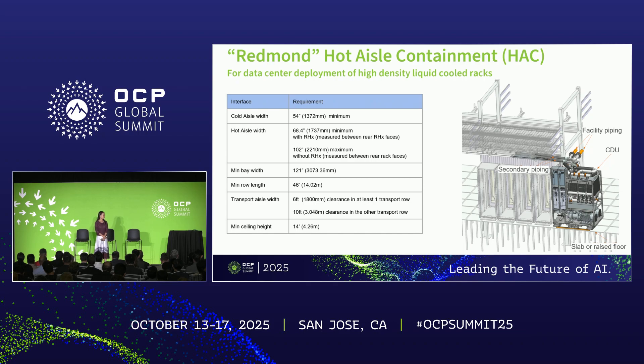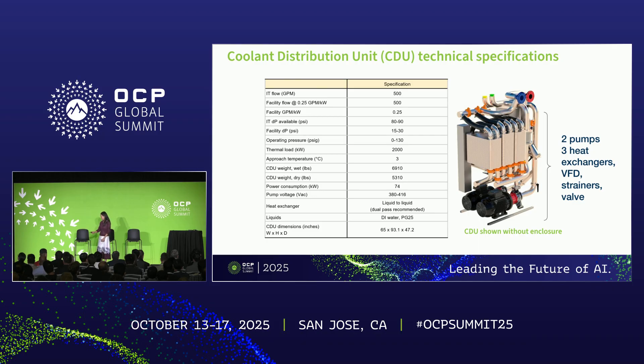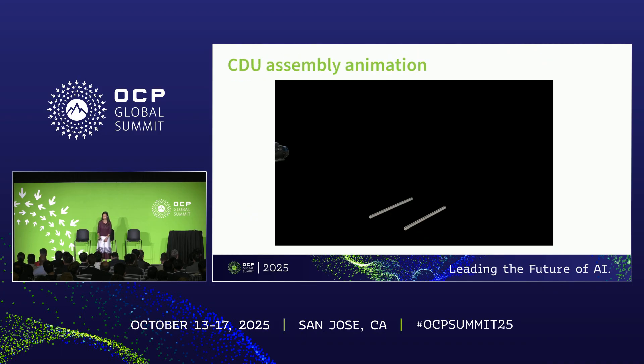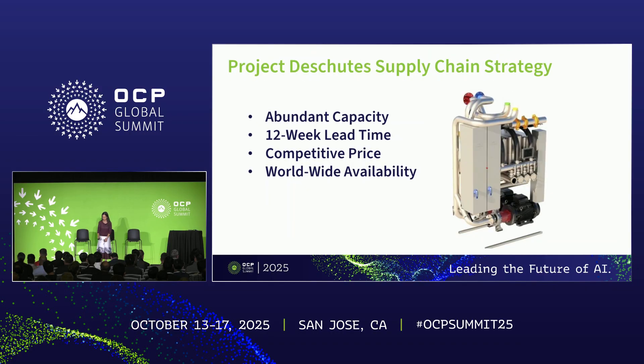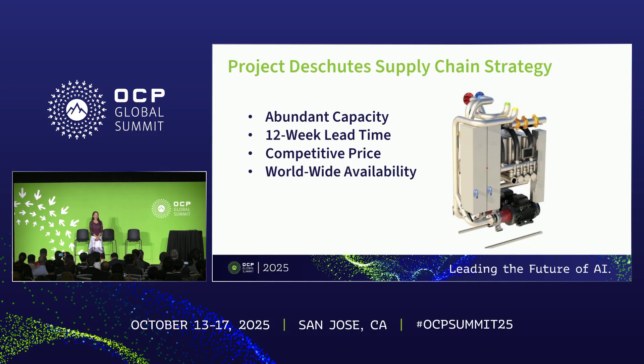My end goal: I want to build abundant capacity that provides worldwide availability within 10 to 12 weeks of lead time at very reasonable and competitive cost.